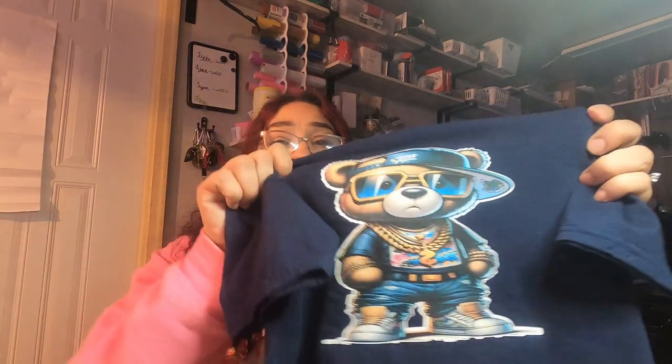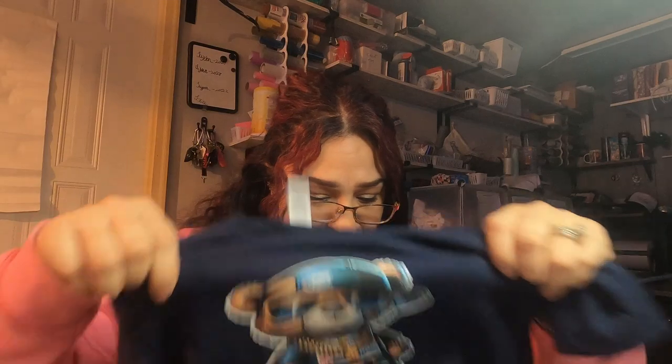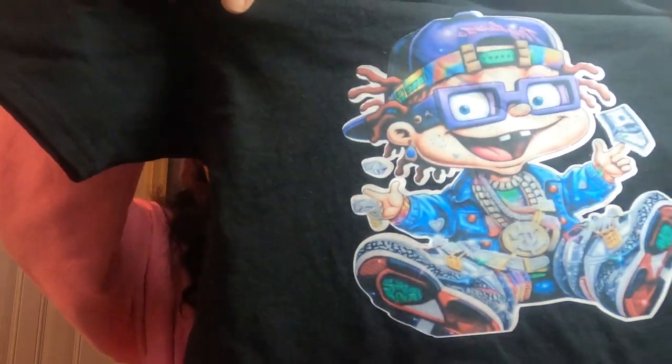Wash test. I did the first wash test using the HTV Ramp for Dark Fabric. This is sublimation, you guys, and they held up pretty good. This is the first one, and this is the second image right here. And they still look great.